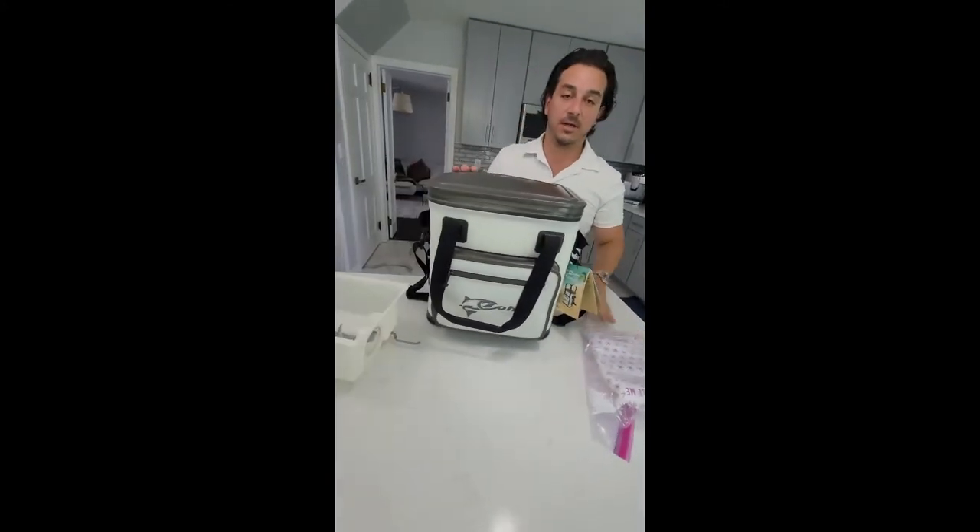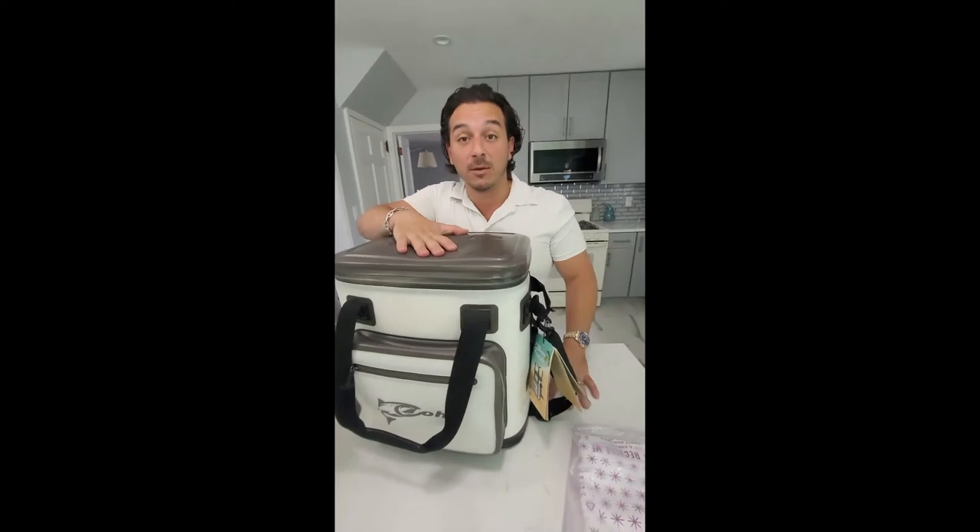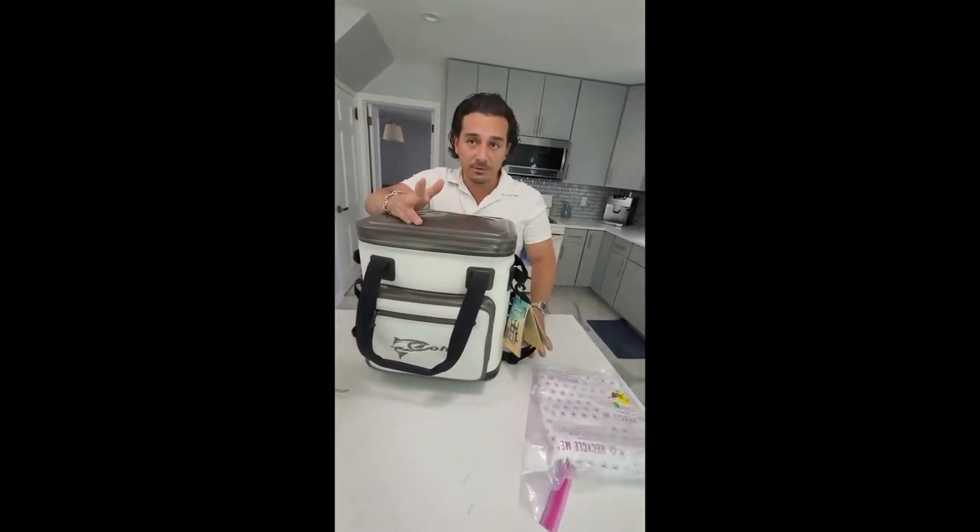I'll let you know how this goes. We'll leave it overnight and tomorrow. I'm actually going to leave it in the trunk of my car, so it's going to be warmer in there than it is outside.